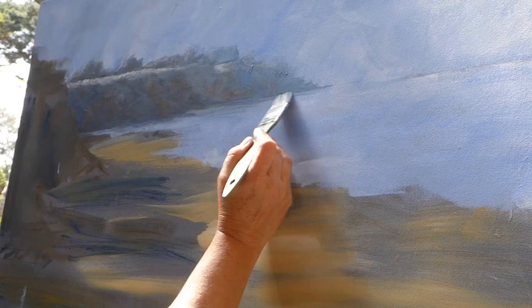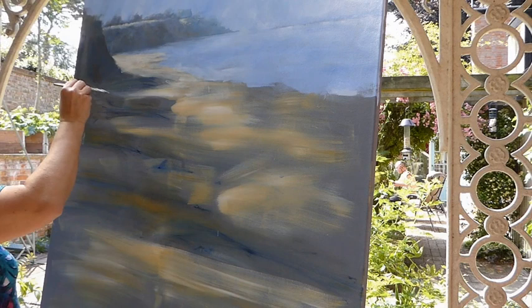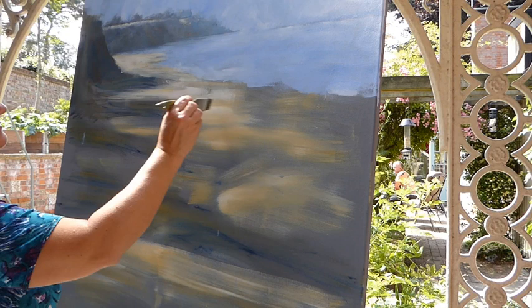As is quite typical with a lot of acrylics and oil paintings, I'm working from the background forward. Having got the headland in a state that I'm quite happy with, I'm going to start working a little bit closer now. I need to work over the layers I'd put down on the beach, start defining my shadows, and start building that light that I really wanted to have on the sand.